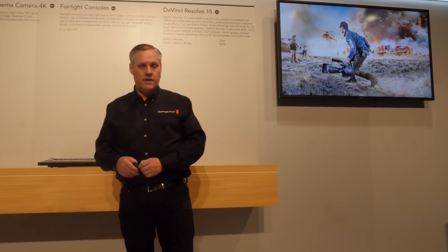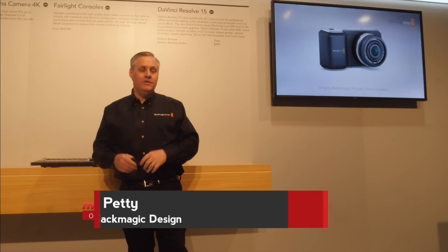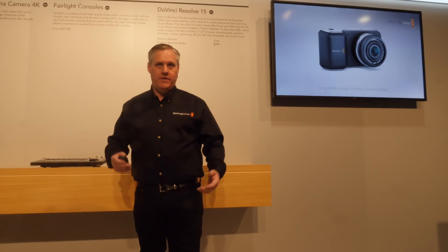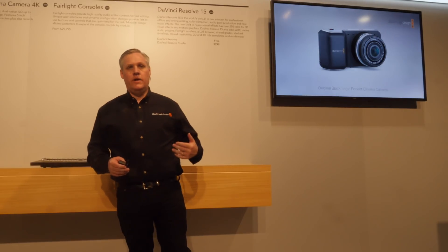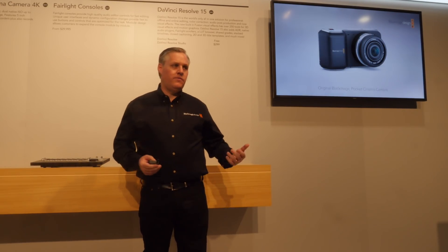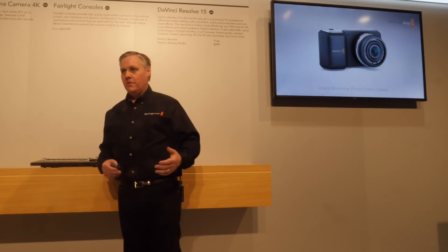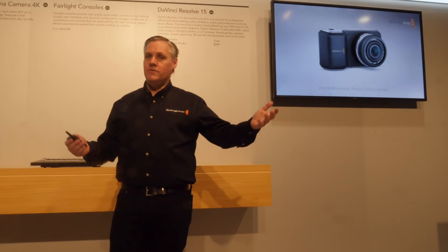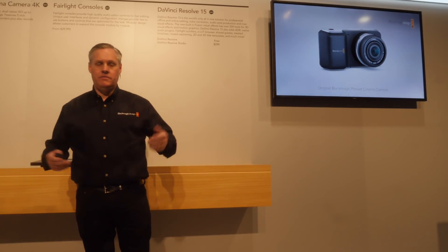Lastly is cameras. We've been asked so much about the Pocket Cinema Camera — literally every interview, they go, 'I want you to do an Ultra HD version of the Pocket Cinema Camera.' We felt like this is not quite shipping yet and normally we probably wouldn't want to talk about it, but the product is finished. We didn't want to come to another NAB without answering the question. We've really just got to run the manufacturing process now and get it into production.